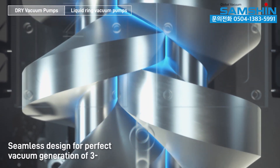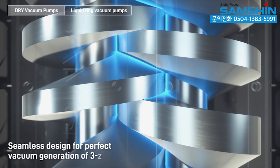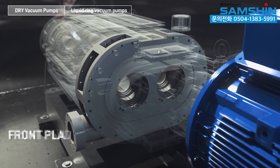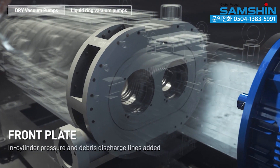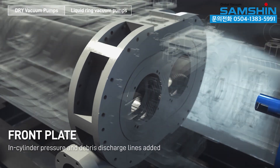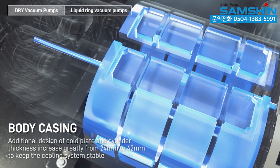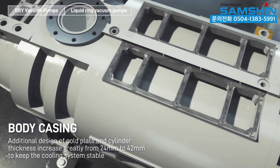Seamless design for perfect vacuum generation of three stage screws. Front plate in-cylinder pressure and debris discharge lines added. Body casing features an additional cold plate design and cylinder thickness increased greatly from 24mm to 42mm to keep the cooling system stable.